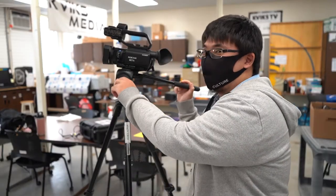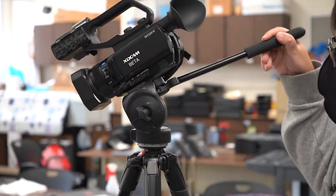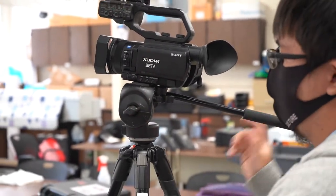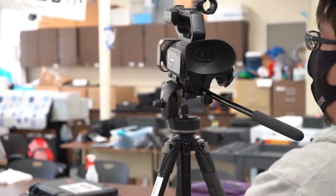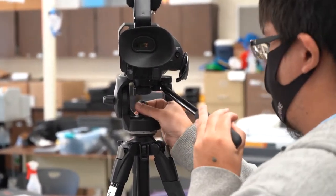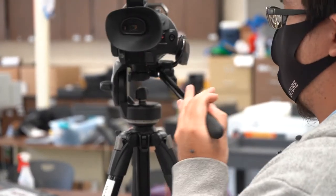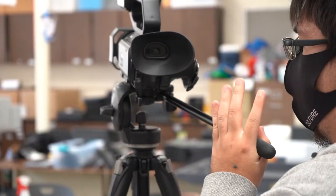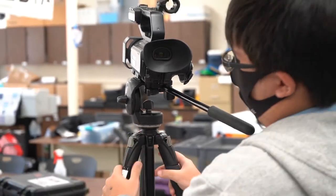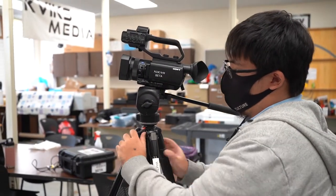This is how you tilt the camera up and down, and you lock it back. This is how you panoram — unlock — and lock it back. And this is how you elevate the camera.